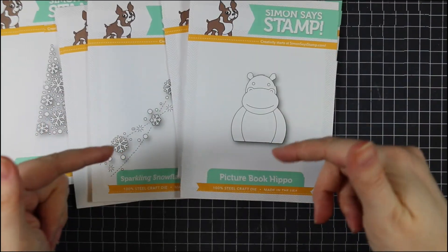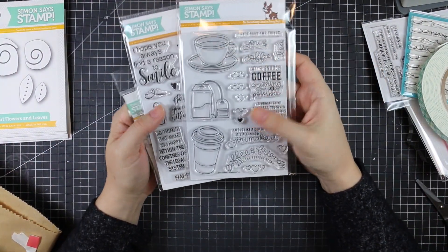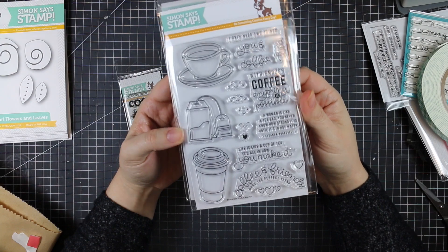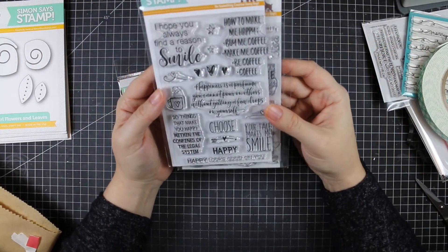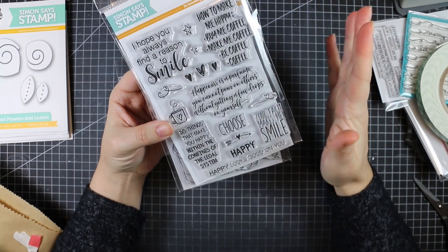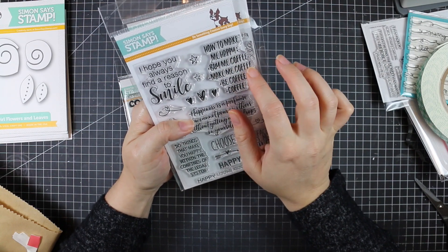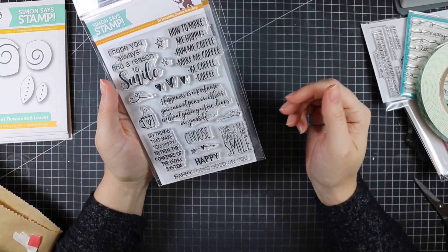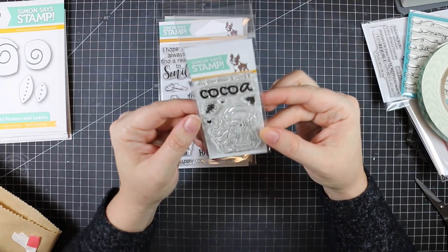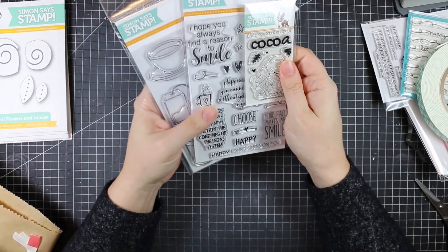Since everything was on sale, I ordered two of my favorite Simon stamp sets: the Coffee and Tea stamp set and the Choose Happy stamp set — both used in previous videos and absolutely loved. There's a fun sentiment: 'Do things that make you happy within the confines of the legal system.' Simon also included a freebie in all orders — a really cute little stamp that says 'All You Need Is Love and Cocoa.'